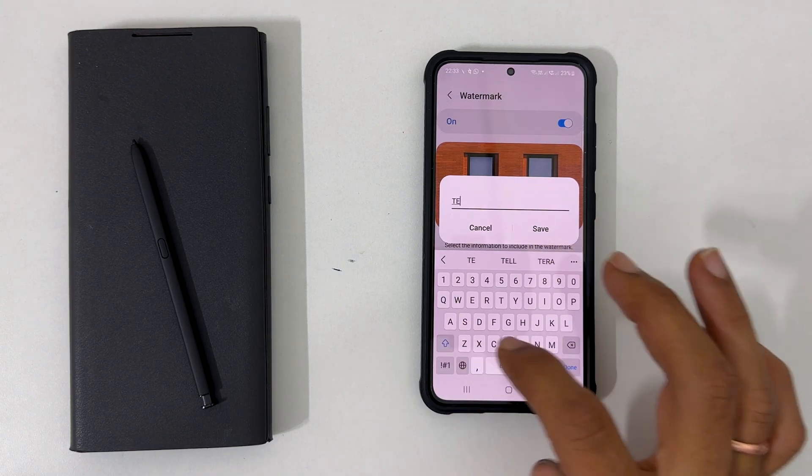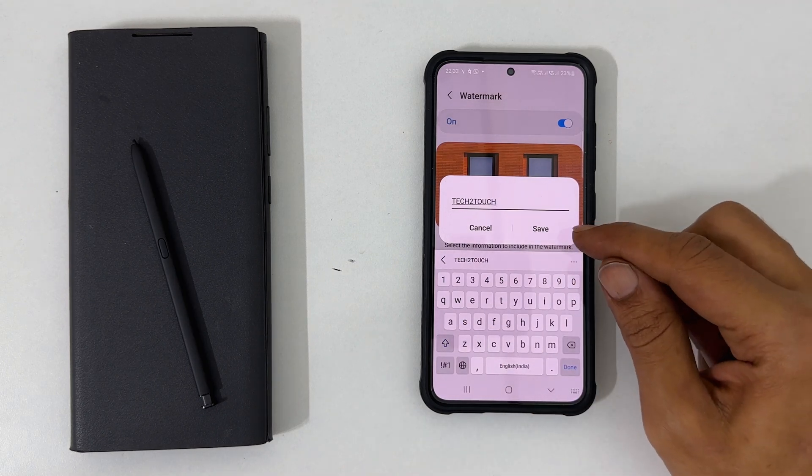Type the word you wish to appear in the photos. For example, let me type my YouTube channel name. Once finished, tap save.